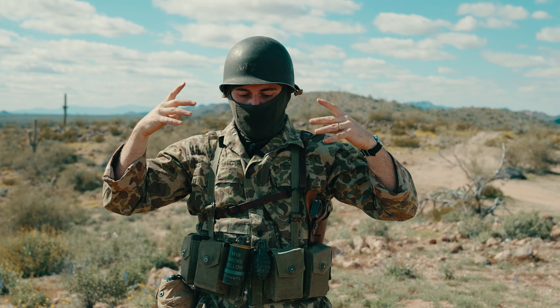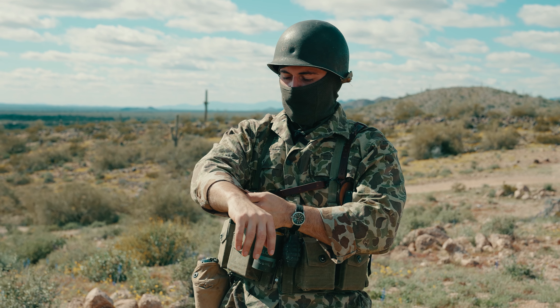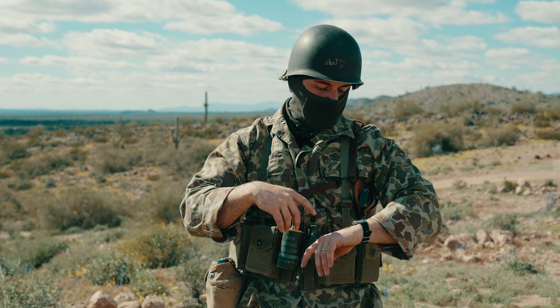The Arc'teryx Balaclava. The clothing is from Americana Pipedream Apparel — it's that Duck Hunter camo. It should be reversible, but this one I don't think is reversible. Yes, it has a different color on the inside, but it doesn't button up right.